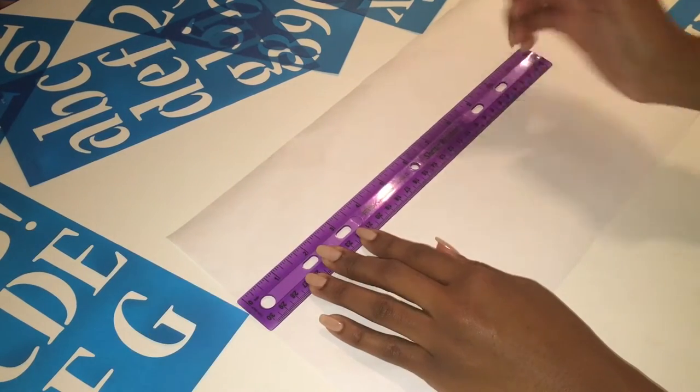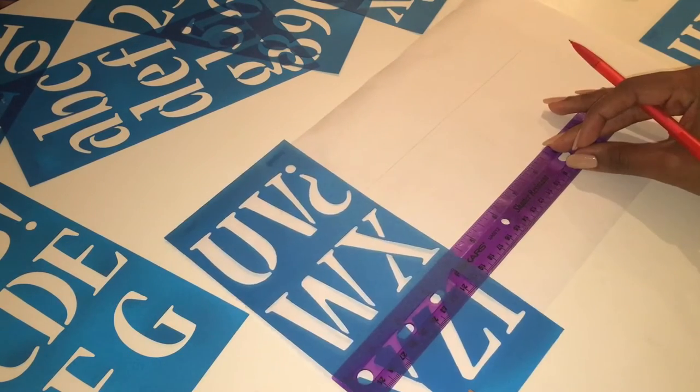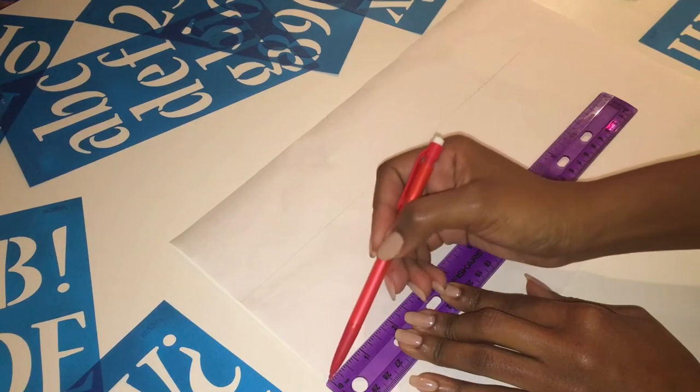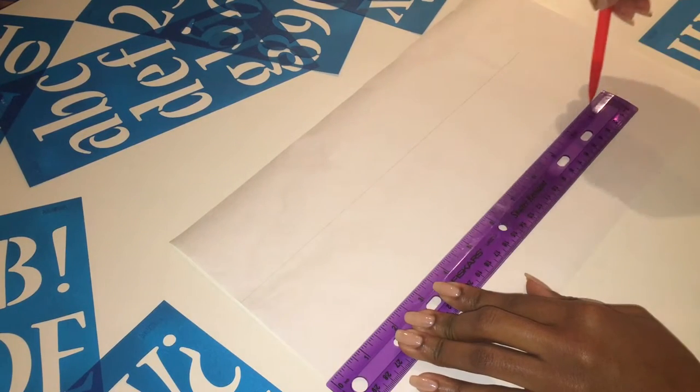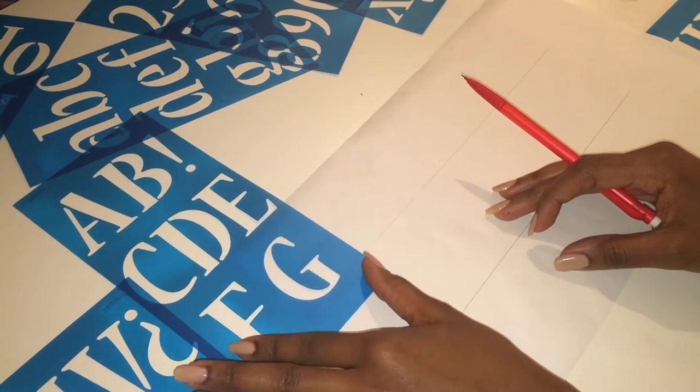To ensure that everything is lined up correctly, I used a ruler to draw out two straight lines for this first design. The next step is fairly simple — you're just going to use a stencil to write in whatever you want your design to say.